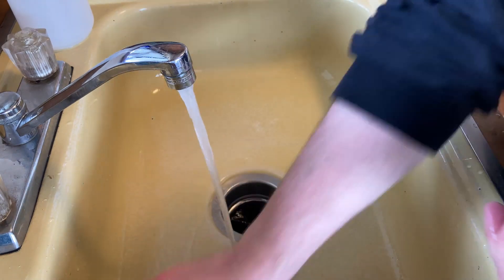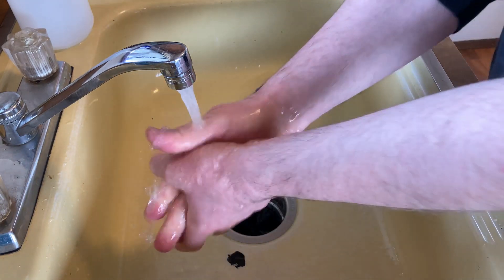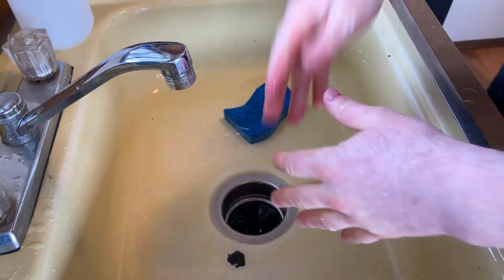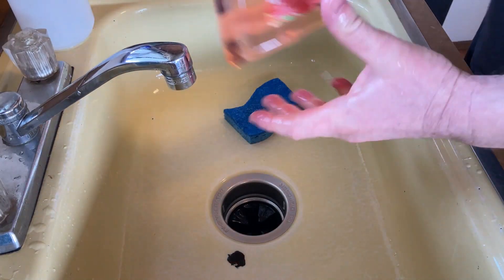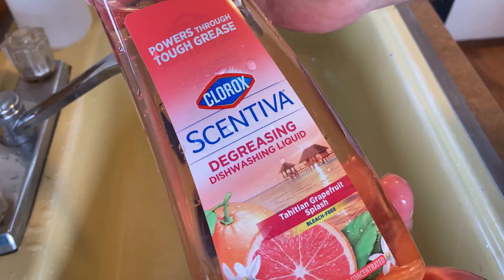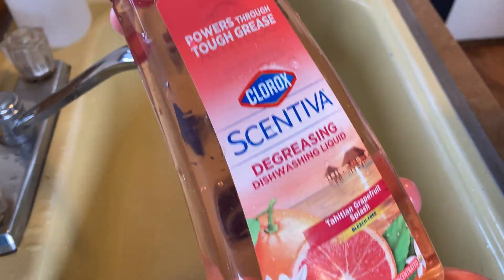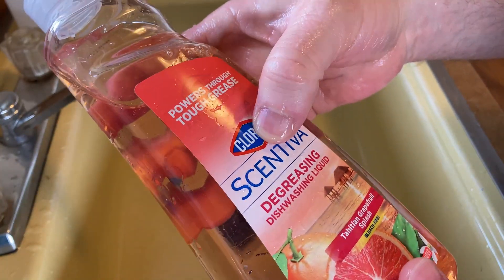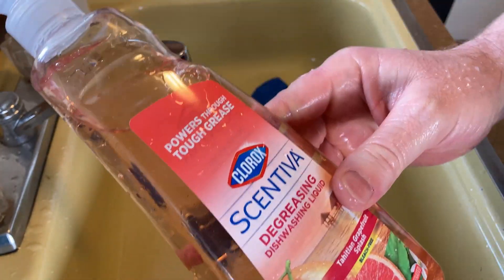Rinse off the thing. Yeah, I like it. It smells really good — I can still smell it, it smells great. Yeah, Scentiva — it's got a scent, it certainly does, and it's a good scent. It's not a bad scent or anything. I kind of like this; I think I might just leave it in the container because the container is so pretty.